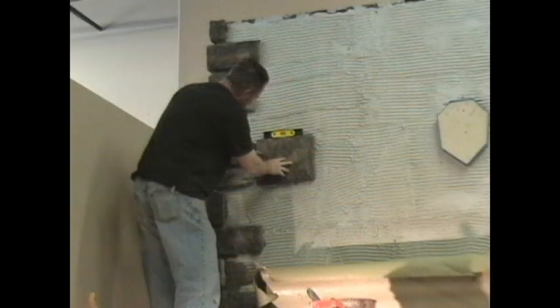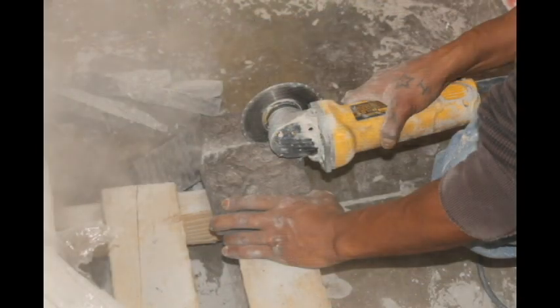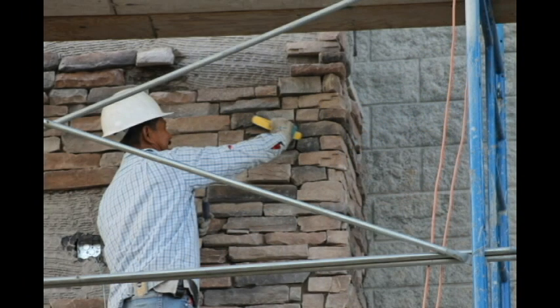Constantly check to make sure that the stones are level and plumb. You can trim the stones to fit better by using a hatchet, handheld grinder, or other suitable tool. Don't forget to wear your protective eyewear and dust mask. Make sure to rinse the freshly cut stone to remove any dust before installing to the surface.